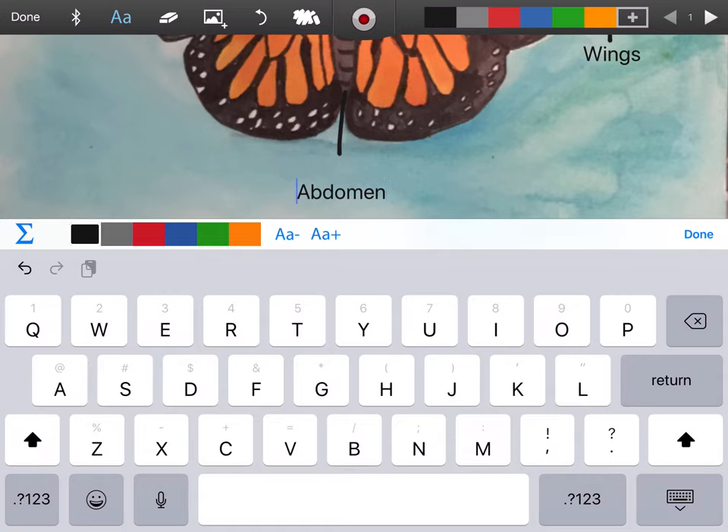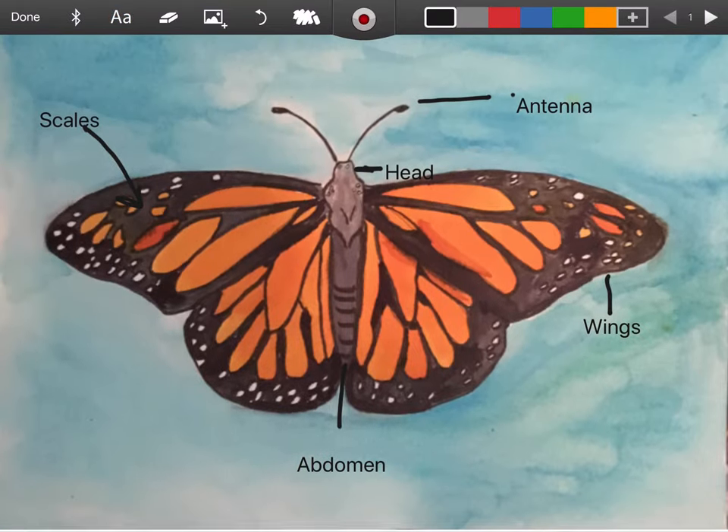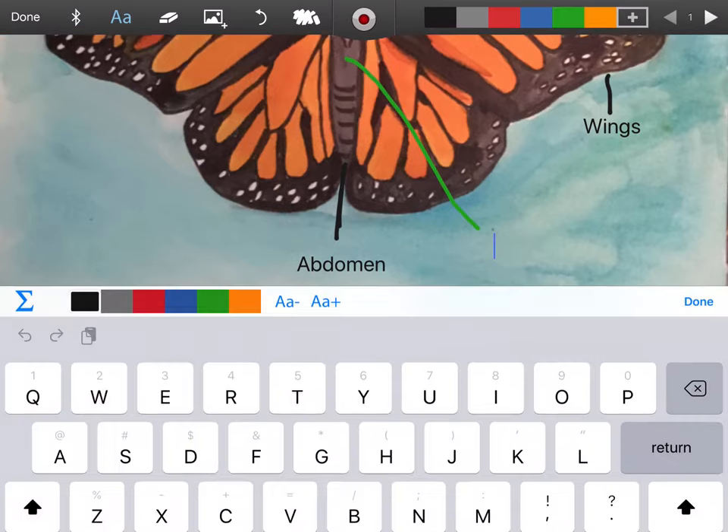So we have abdomen and I'm going to make my line a little bit longer. For thorax, it's all the way up here and it's the middle of the butterfly's body. So I'm going to type 'thorax' right here.